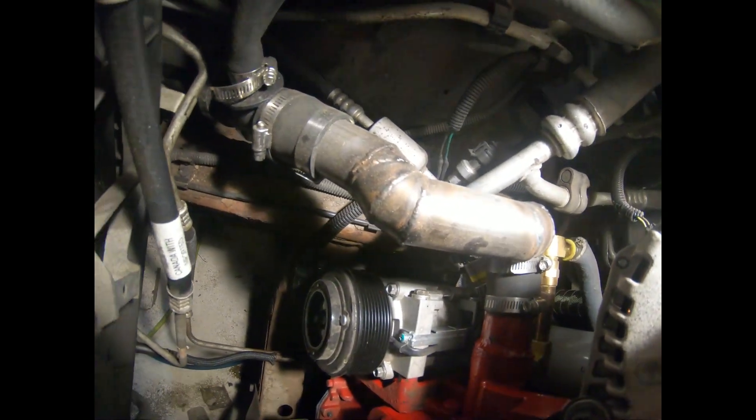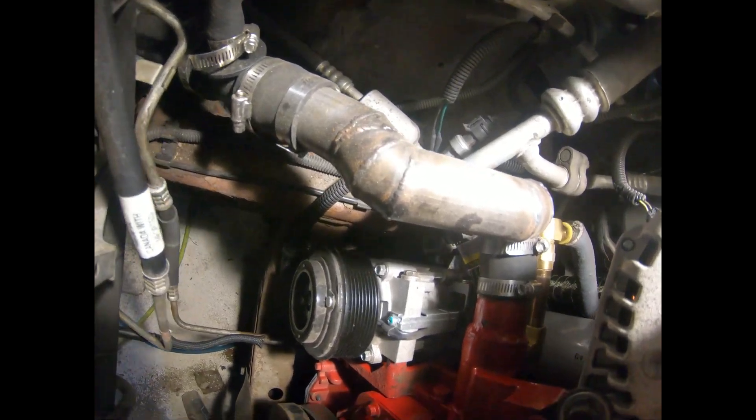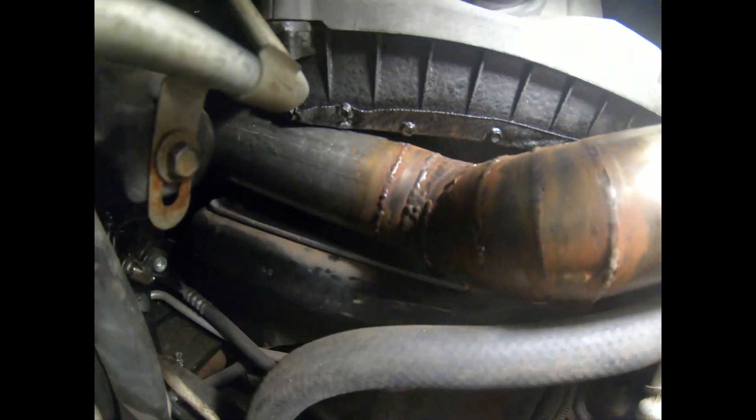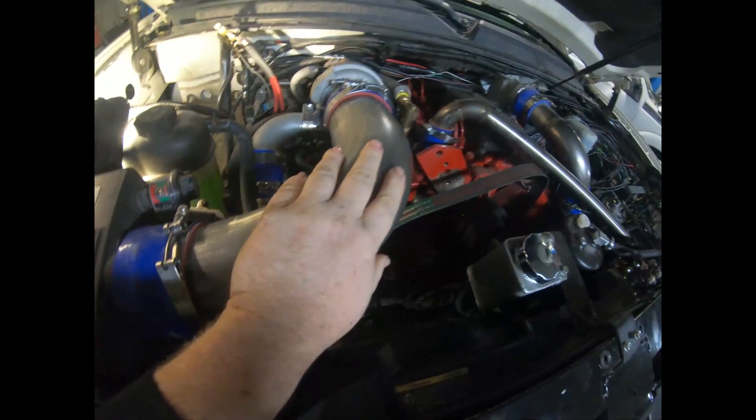We also got our lower rad hose done — I had to TIG weld a pipe that comes up and around so we could clear the AC lines. Got this charge pipe done. The air box had to be trimmed and notched so the charge pipe could go underneath of it — right like that. We've also got our intake done using some clamps, reducer boots from Vibrant, and a Vibrant 4-inch 90-degree bend — we just cut the ends so it would fit.